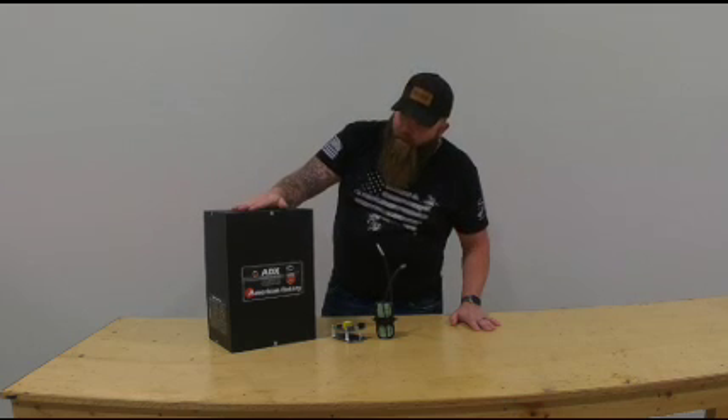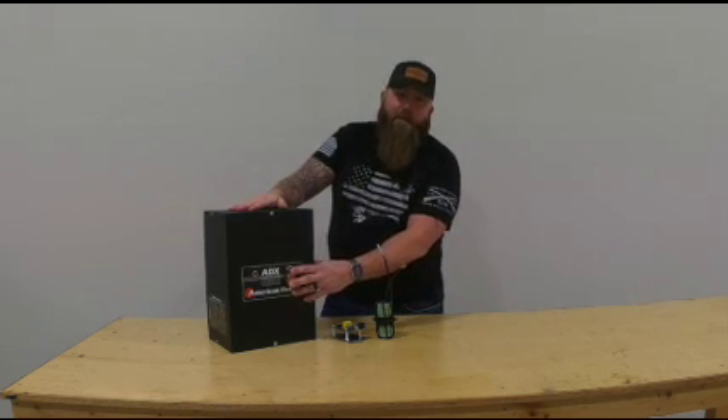So here we have an AVX panel. You can see it's got a start and stop button — it comes standard on the front.